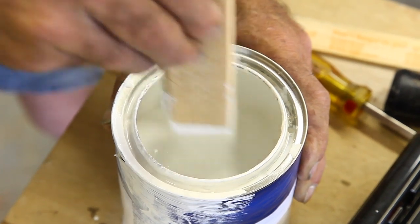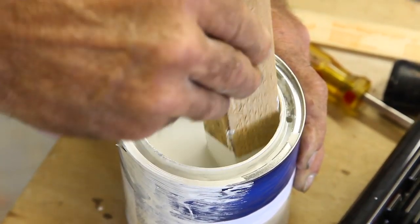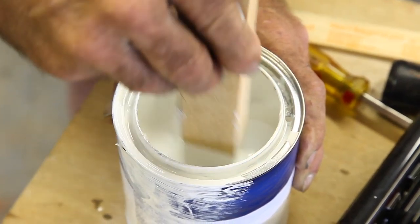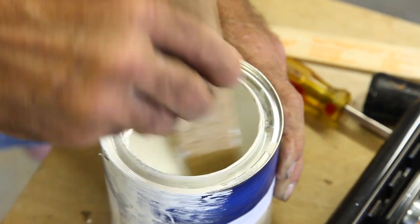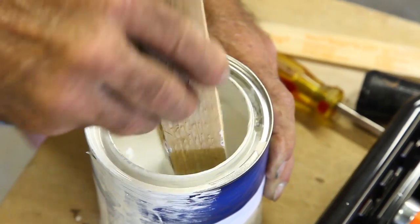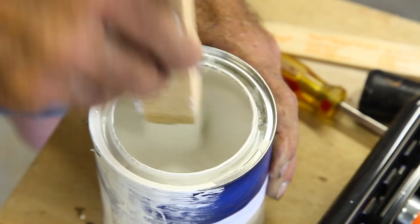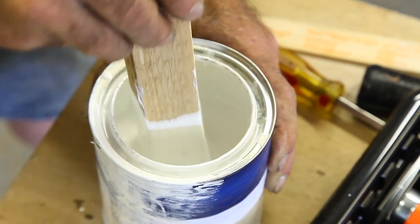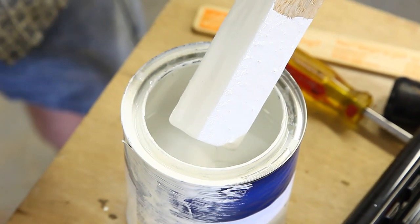Primer has a lot of pigment in it, and if you haven't had it shaken very recently, what you're going to get with any primer is this situation — all the solids in the bottom of the can. A simple paint stirrer will not break that up, so you use a stick like this with an area on the end that you can mash that stuff in the bottom of the can with. That's the point of it right there.